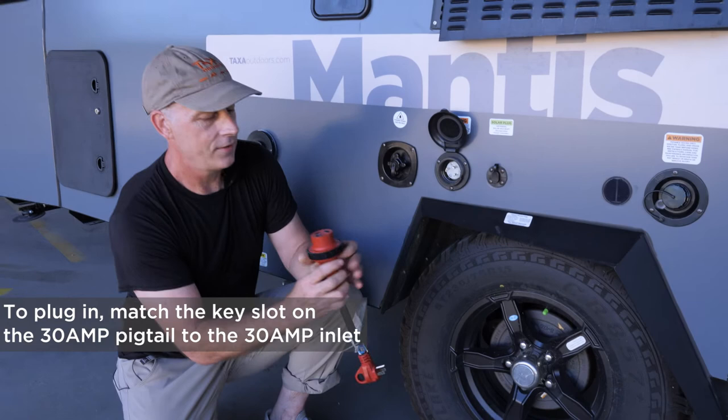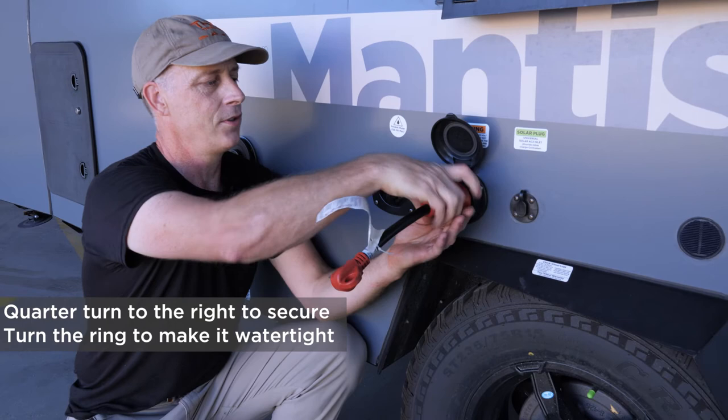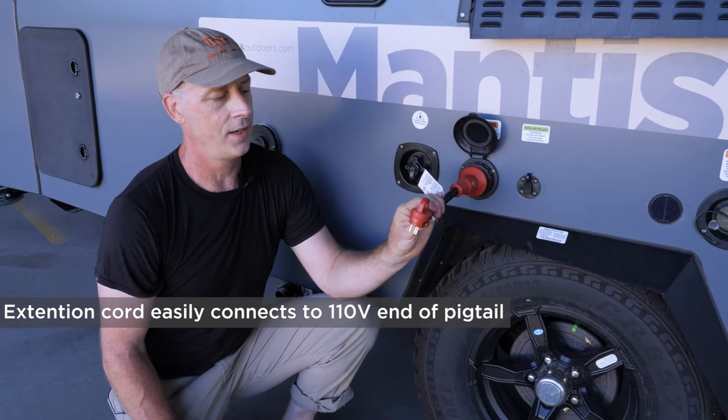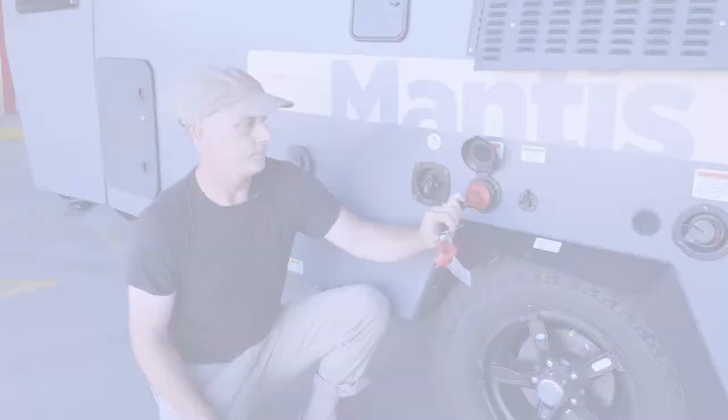Turn it in, give it a little quarter turn, and then connect this to make it watertight. Then you take your extension cord — if you're at a campground with power, there's a power post 10 feet away that will have an outlet for this. If you're in your garage, at your house, or someone else's house, you can run to wherever your power might be.